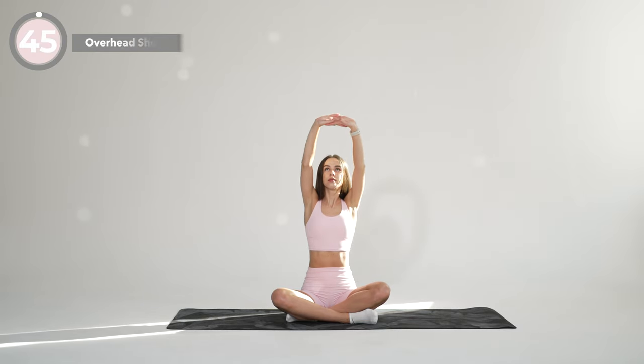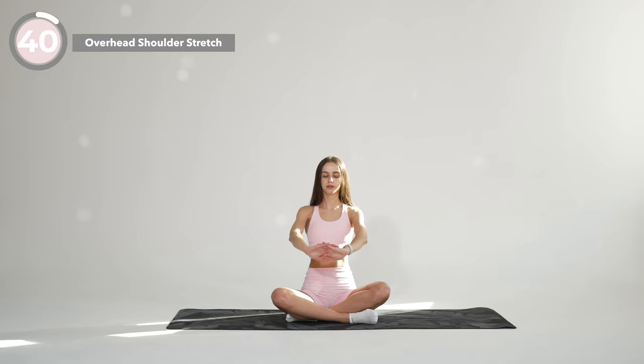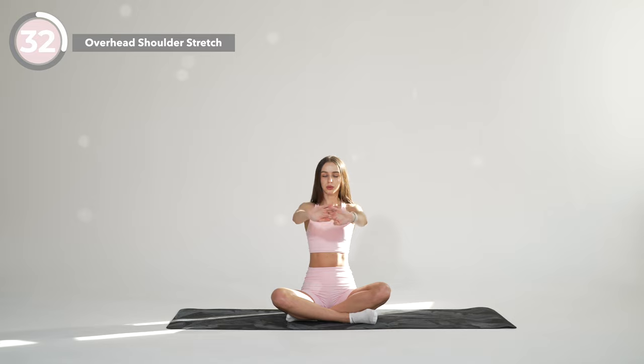From here, interlace your fingers and stretch your arms out in front of you, with your palms facing away from you. Stretch both arms up over your head, reaching all the way up toward the ceiling. And return back to neutral. As you reach your arms all the way up, make sure you are elongating the spine and keeping your posture nice and straight.